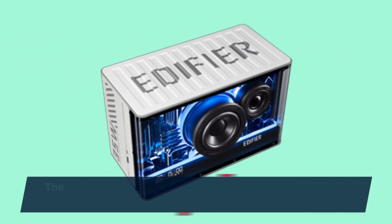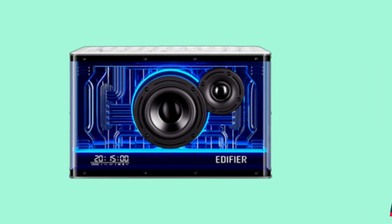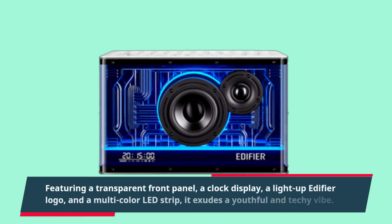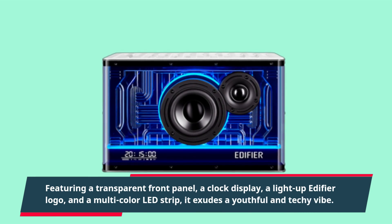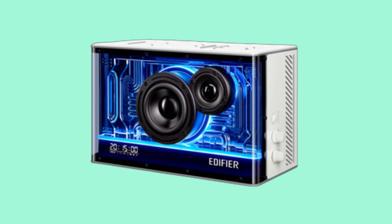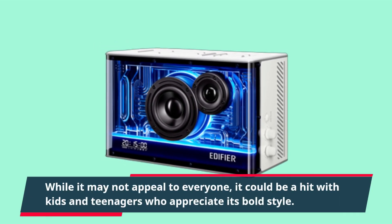The Edifier QD35 certainly stands out with its provocative design. Featuring a transparent front panel, a clock display, a light-up Edifier logo, and a multi-color LED strip, it exudes a youthful and techie vibe. While it may not appeal to everyone, it could be a hit with kids and teenagers who appreciate its bold style.